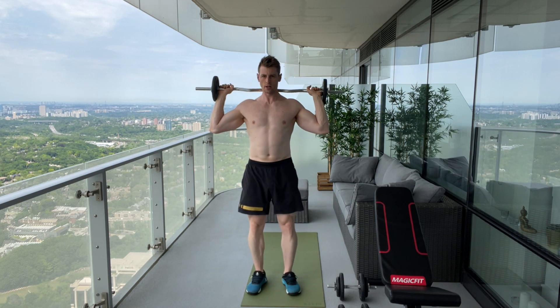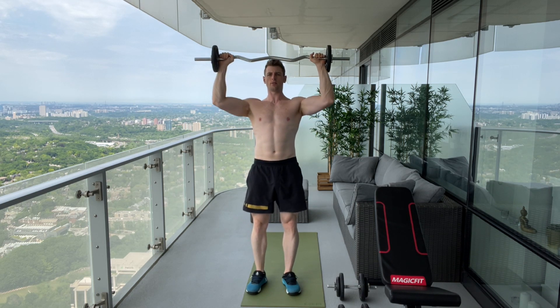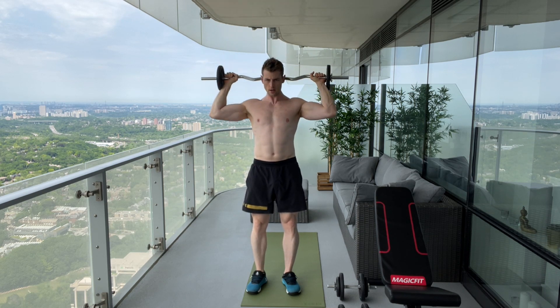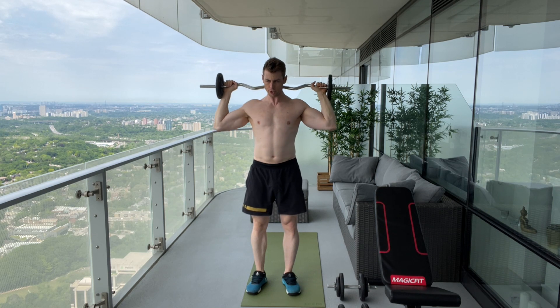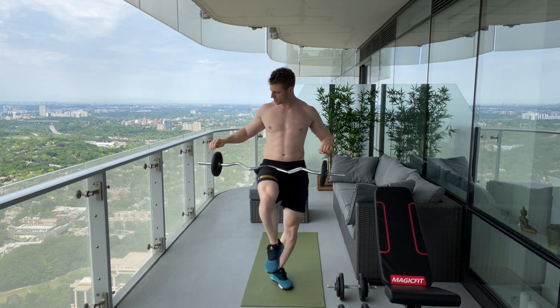For the Bradford press, you need to go just high enough to get the bar over your head and back. If you have a short bar like this, you might have to go for a little bit wider grip.